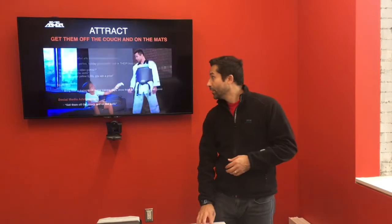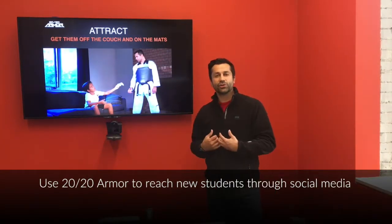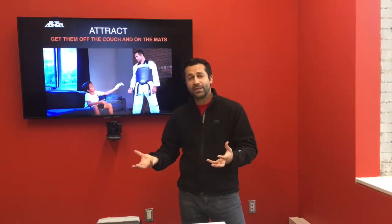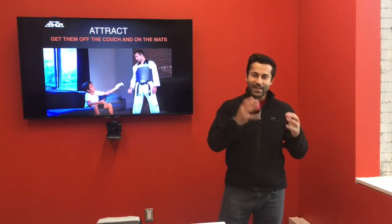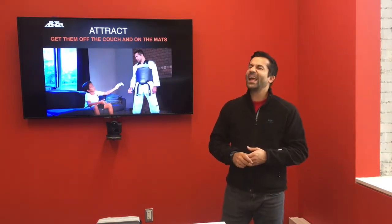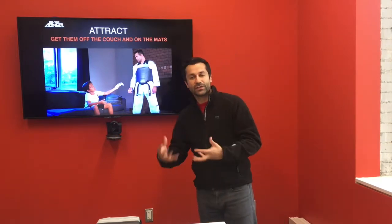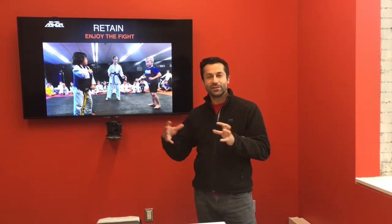And lastly, for attracting students, use social media advertising with visuals like 'get them off the couch and onto the mats.' Show people playing video games. This talks to both the parents and the students — parents are like, 'Yes, I get this,' and the student's like, 'Hey, what's that all about?' So that's all about attracting, and we use the tagline: turn those lineups into signups.